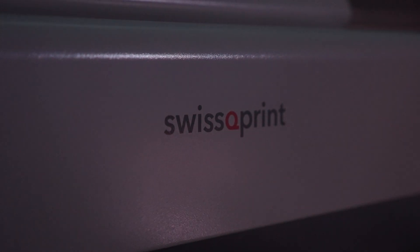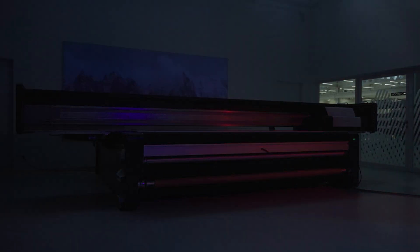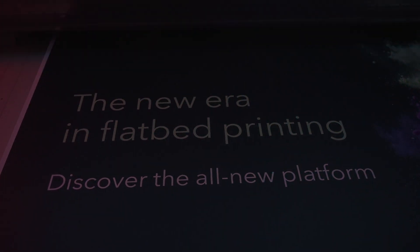Welcome to the new era in flatbed printing. Continuing the Impala and Nayala legacy, SwissQ Print has introduced a next-level platform that allows you to offer the wildest and widest range of large-format prints with high productivity and top-notch quality. Hi, I'm Adriano from SwissQ Print.